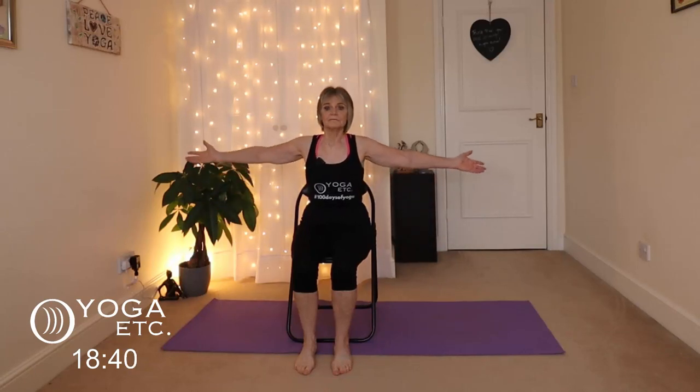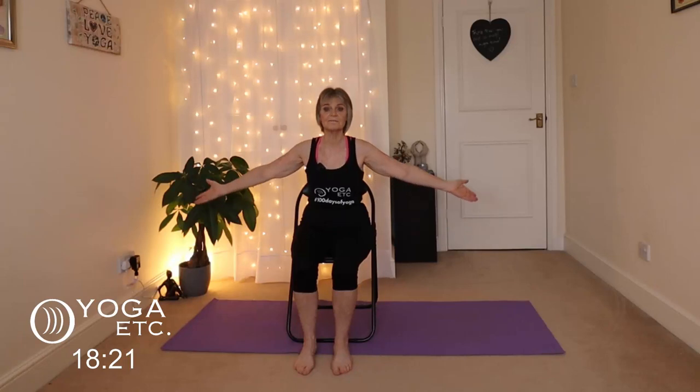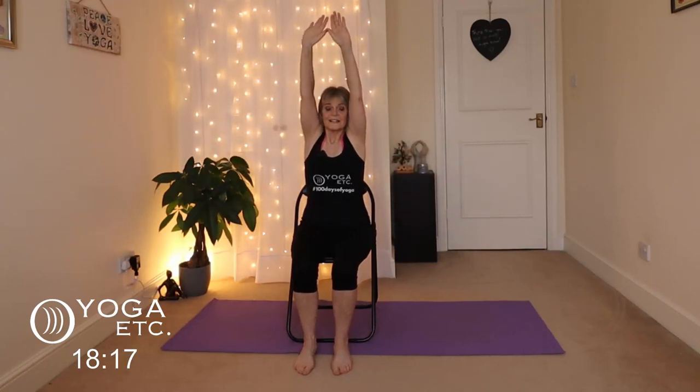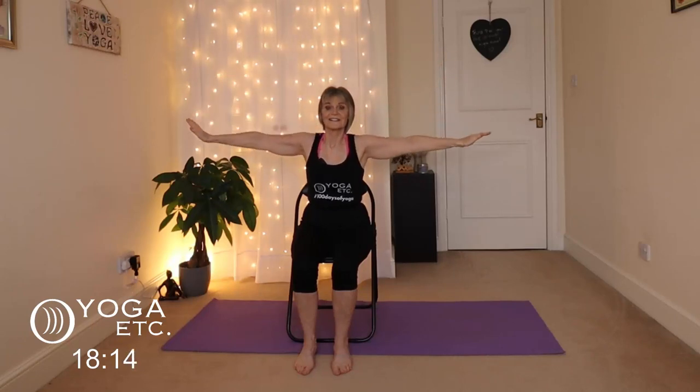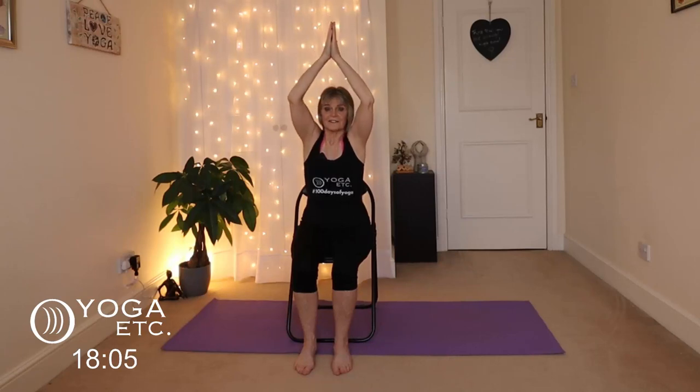We're just going to begin very slowly and inhale the arms up just a little way and then exhale them down, and I'm going to gradually get them higher — inhale up and exhale down. Inhale all the way up this time and exhale down, and one more time inhale up, bring the palms together, then exhale the hands down towards your heart center pushing those palms together and release.